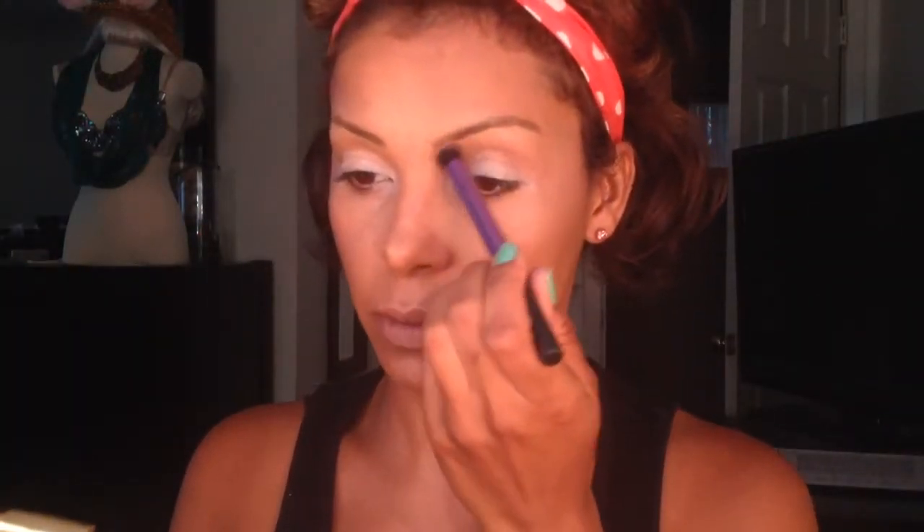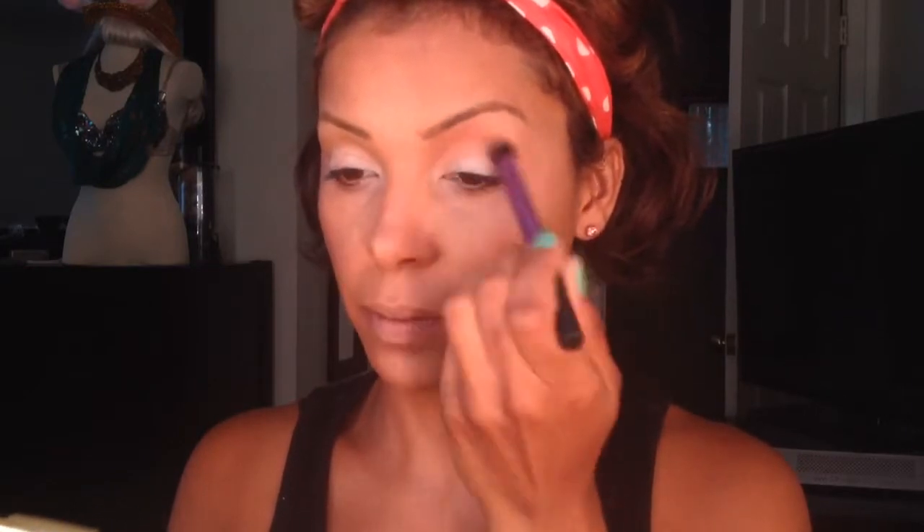Now I'm going to take my MAC Blush in Blunt and I'm going to use a crease brush and apply this in my crease area of my eye to help transition my natural smoky eye look.